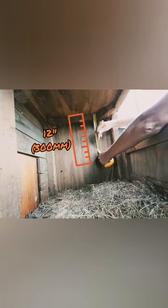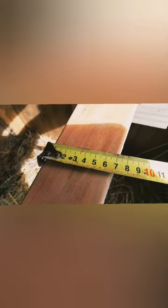Typically a chicken will need about 12 inches of headroom — that's 300 millimeters. That gives them space to jump up and to flap their wings. The roost is about three and a half inches wide, and about 300 millimeters or 13 inches off the ground.